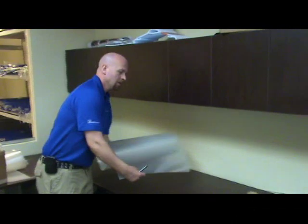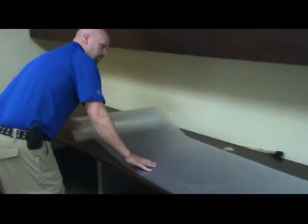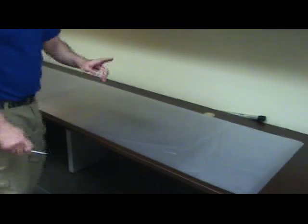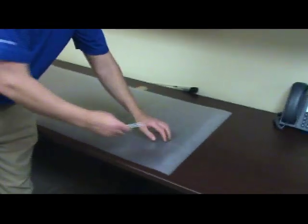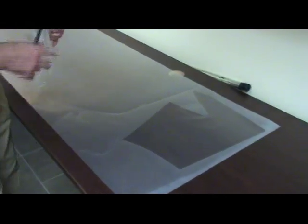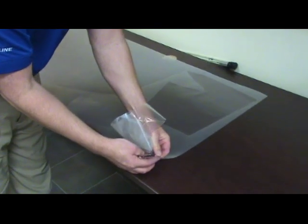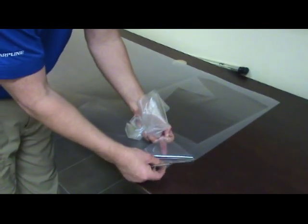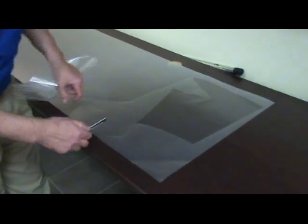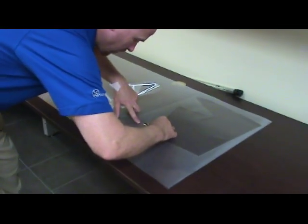Weeding the film means getting rid of the parts that you're not going to install on the vehicle. That involves getting off the protective cap sheet, which reveals the urethane that we're going to use in the end, as well as getting rid of the other part of the film we're not going to use. This leaves the release liner and removes the urethane we don't need.